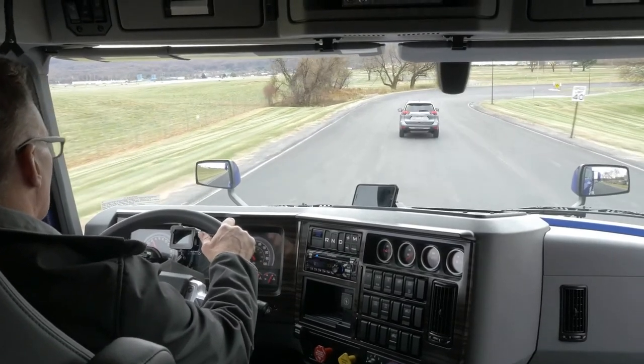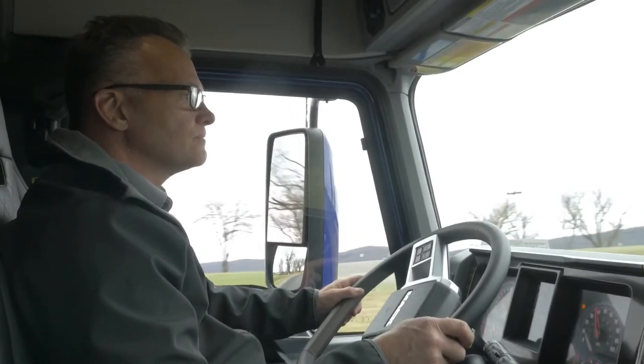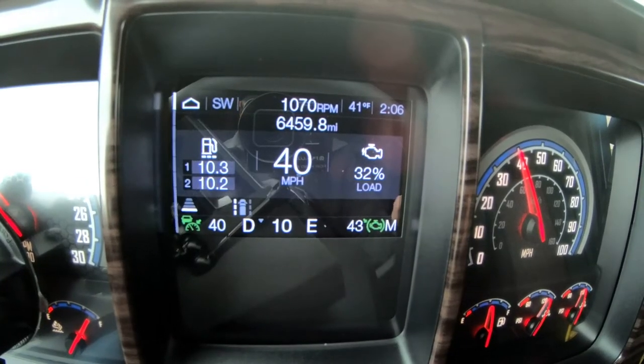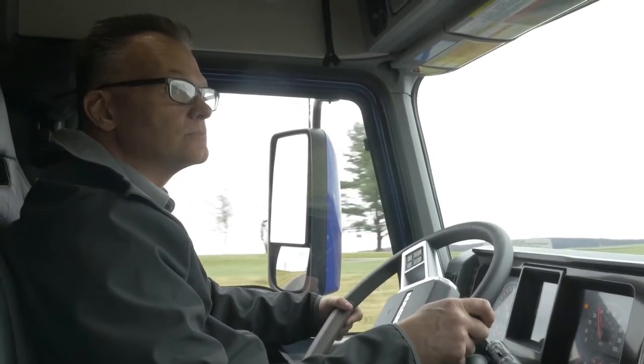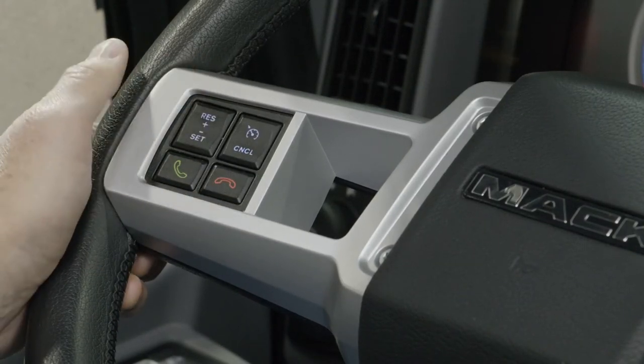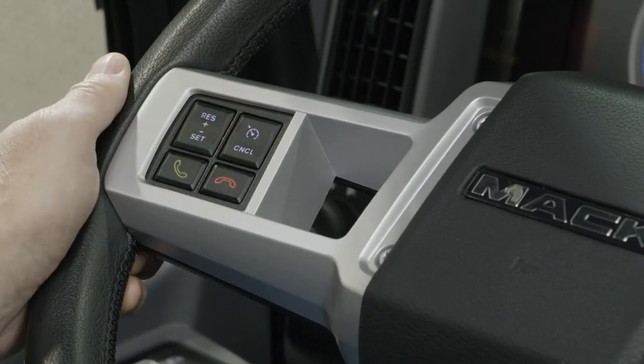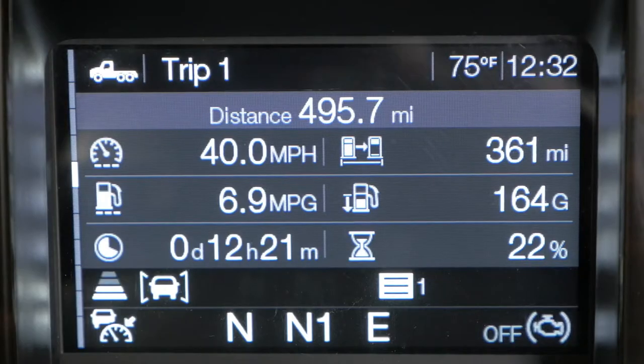Activating and setting cruise control for highway operation is very similar to most leading automotive brands. First, maintain a vehicle road speed above 15 miles per hour. To turn on the cruise control, simply press the cruise cancel button on the left side of the steering wheel — it's the button with the icon that looks like a speedometer. When cruise control is activated, you will see a notification in your co-pilot display.